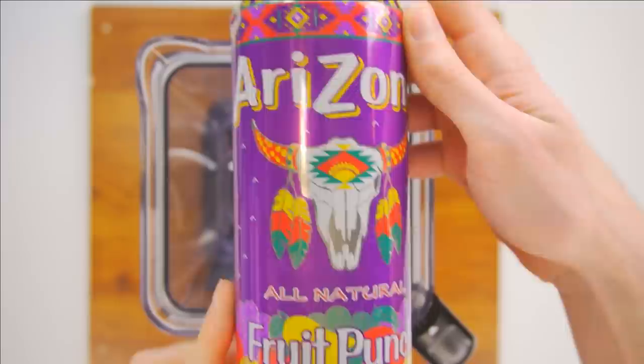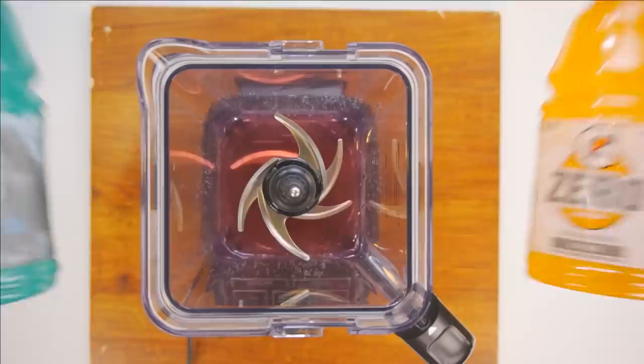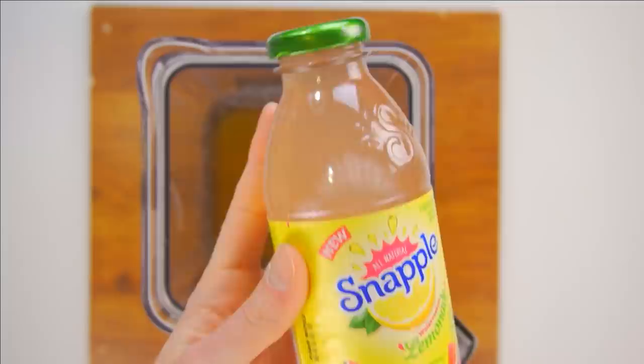Arizona Iced Tea, fruit punch flavor. I really like this stuff, and it's only 99 cents! Gatorade! This is my go-to drink after an intense run. The taste is legendary.